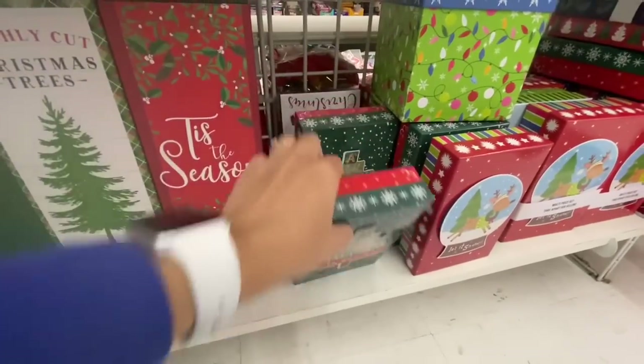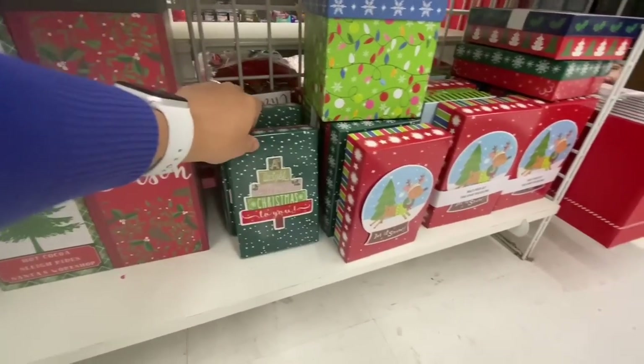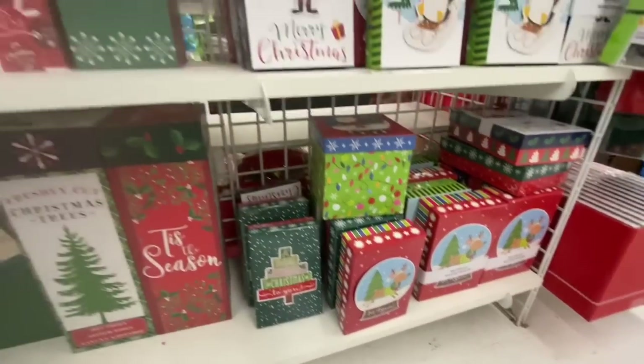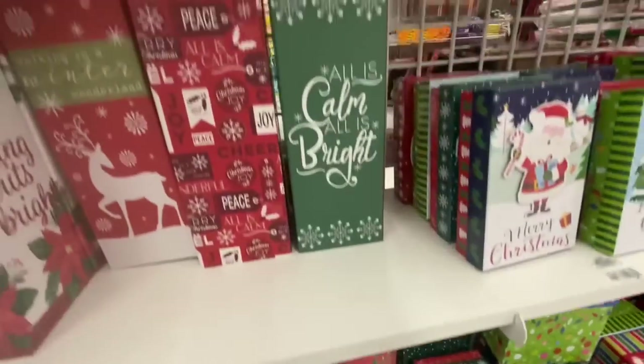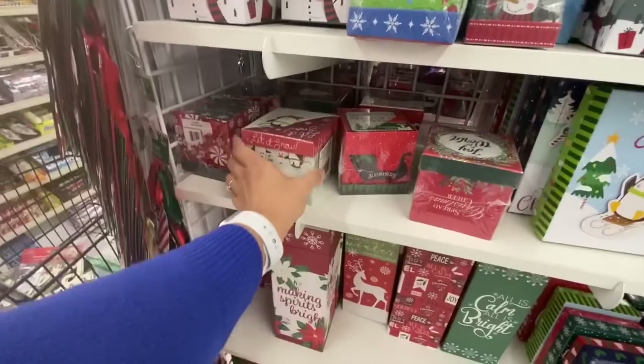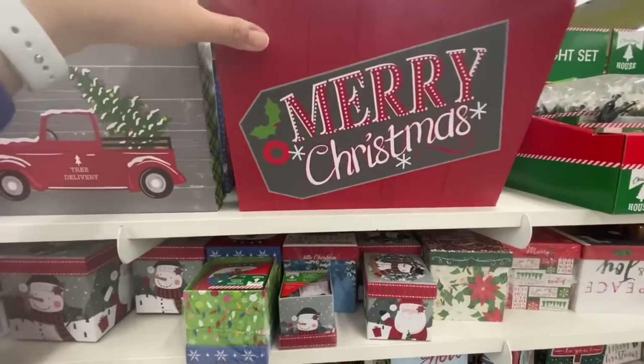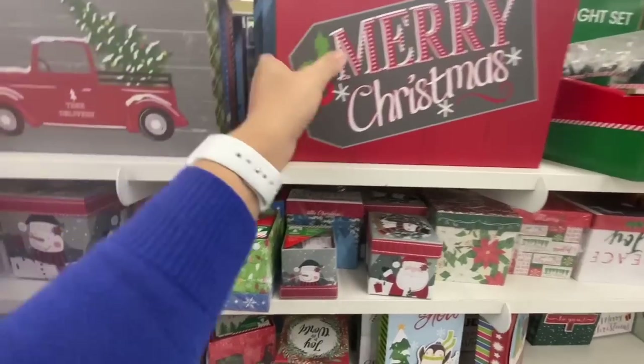These tall boxes are back this year — really pretty prints. They also have these new boxes with a 3D picture on them: the Christmas tree, Santa, and snow globe, all in just one particular size. These are a pack of two boxes.